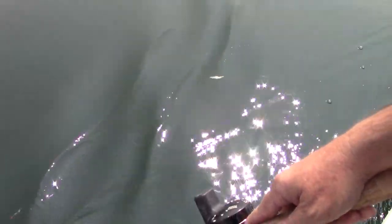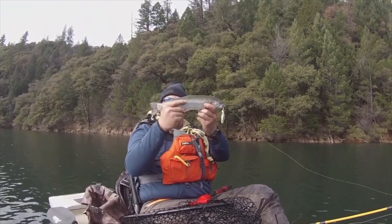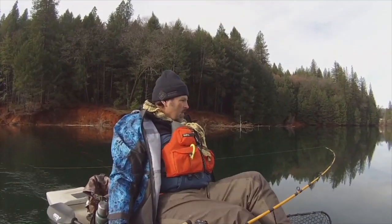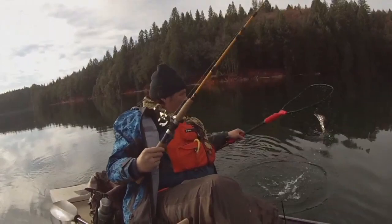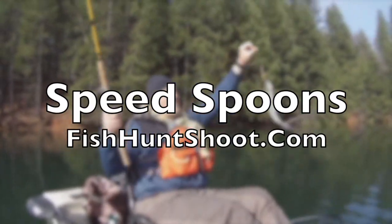Nice shot. Nice roll on that. Looks good. Speed spoons — troll them, cast them, or jig them. If you want to get aggressive with trout, get a set of Kel Kellogg speed spoons and get your fish on. Available at fishhuntshoot.com.